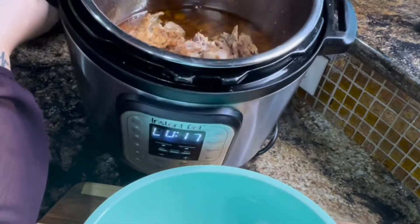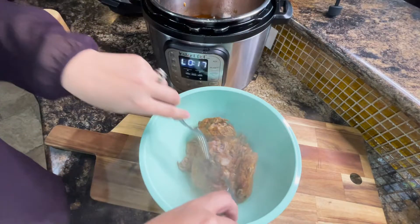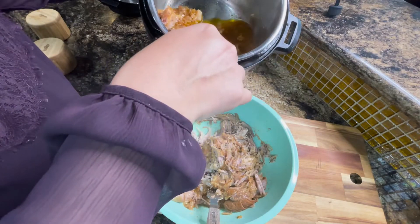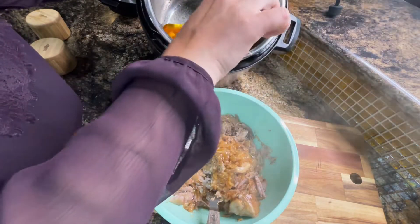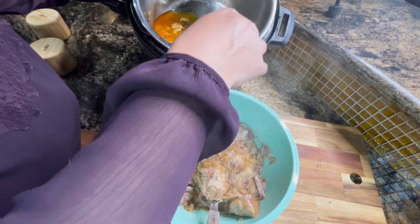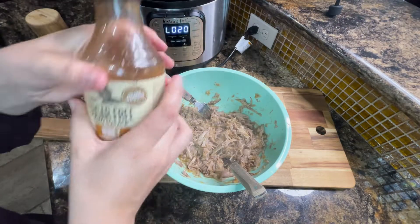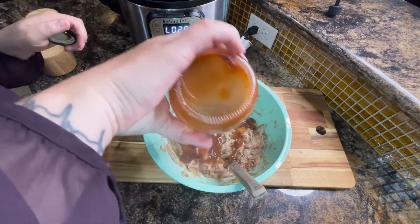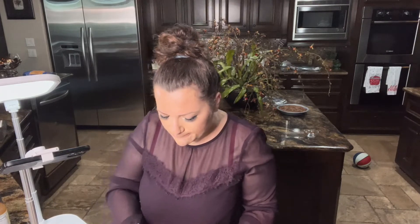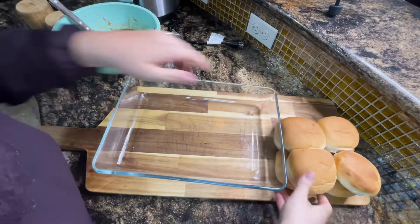It's been about 45 minutes and this meat looks phenomenal. Let's transfer it into a bowl and shred it — with forks, a hand mixer, however you like. Don't forget all this goodness in the pot: those cooked onions give this a certain sweetness. Put it all in and don't leave any behind. Now I'm adding the sugar-free barbecue sauce from Walmart — a little extra because we like it more saucy — and mix it really well. Let's get those buns situated in a 9x13 inch baking dish.